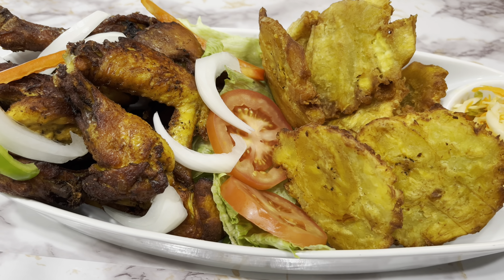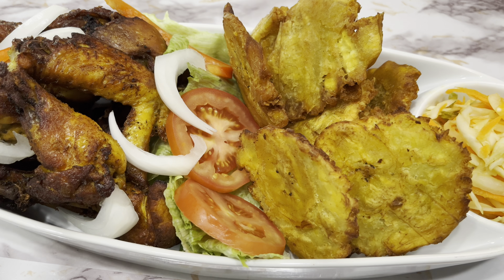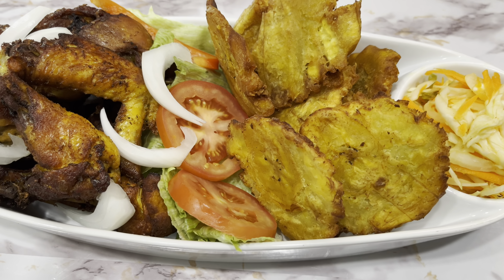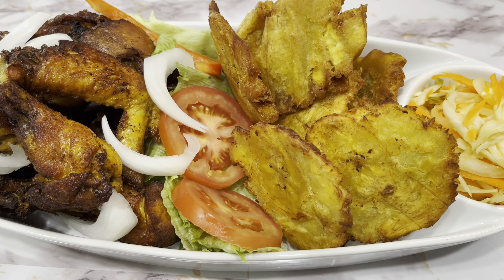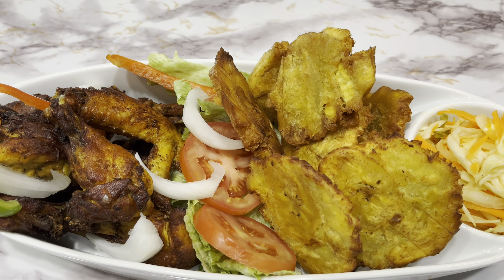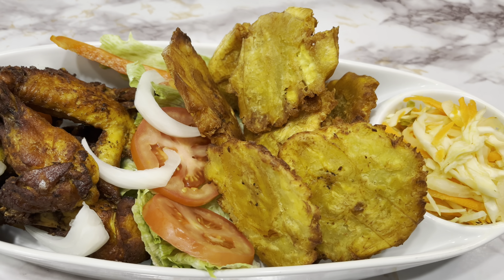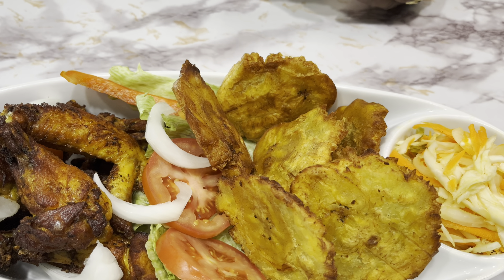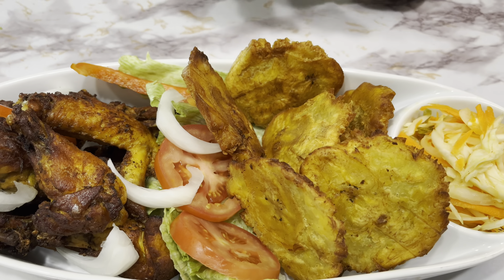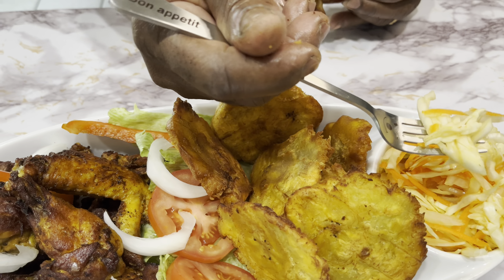My husband is going to try and test it. Yummy yummy! Try the plantain — it's crunchy, right? Yes, it is so good! Please subscribe, share, like — abonnez, partagez, like. Merci, bienvenue, and see you in the next video.